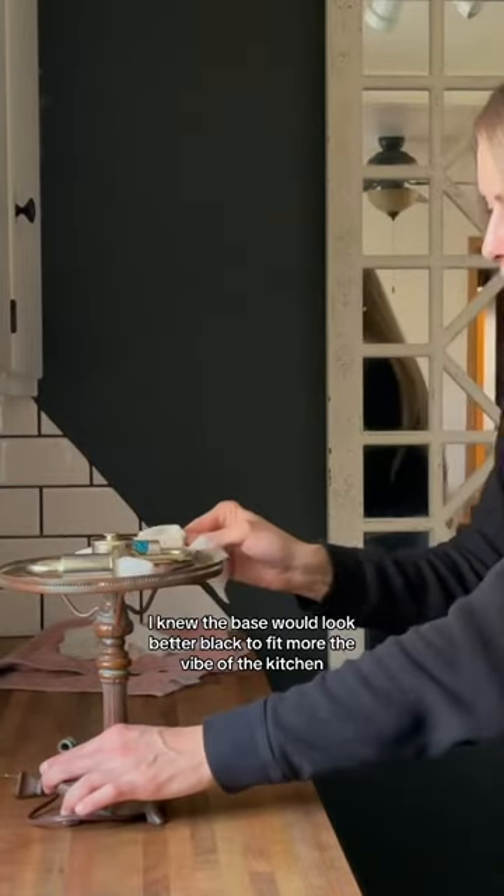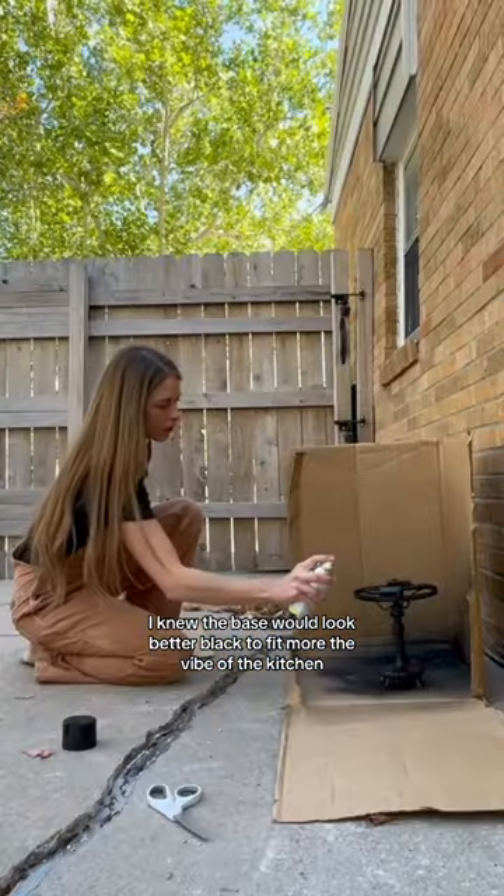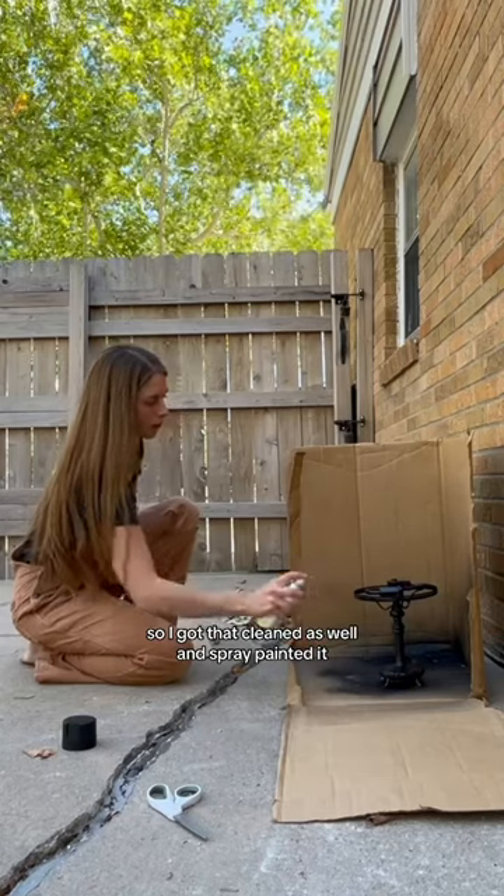At this point, I knew the base would look better black to fit more of the vibe of the kitchen, so I got that cleaned as well and spray painted it.